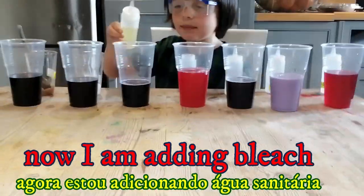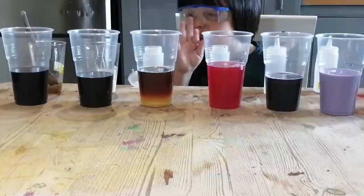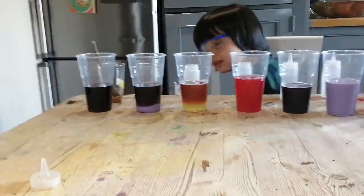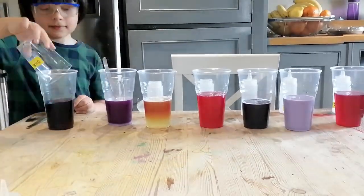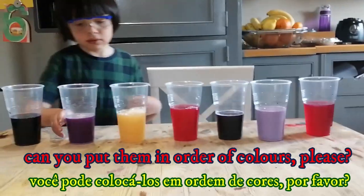Now I'm adding wheat. Let's just add salt. And I'm going to add sugar. I am adding rice oil. Can you put on the tin in your doll's color please?